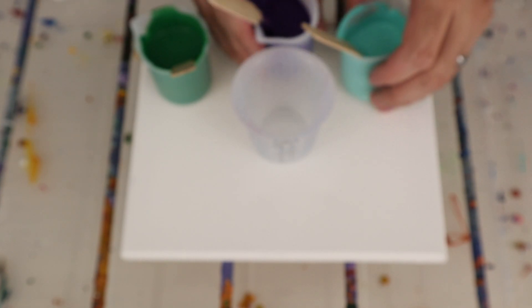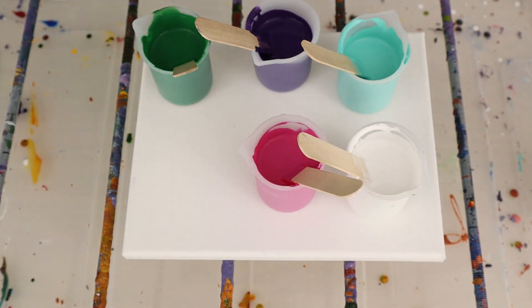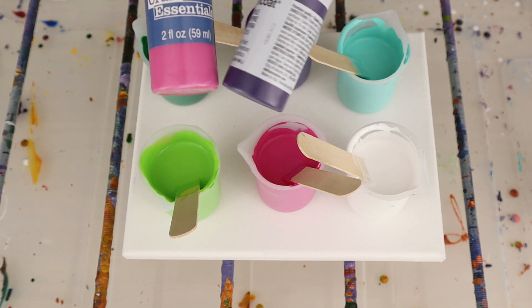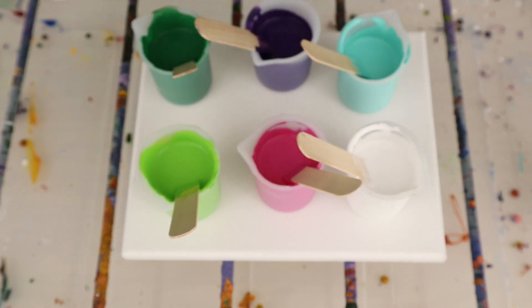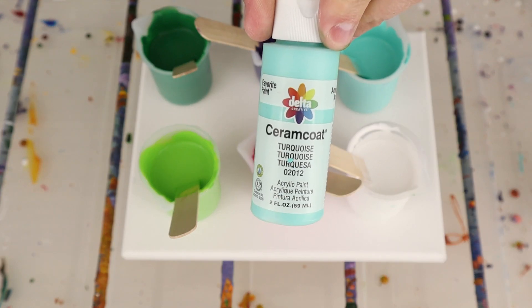Each one of the colors I'm using are leftover craft paints I got from a friend, and each one is a different kind of craft paint: there's Craft Essentials, there's Ceramic Coat, I have Apple Barrel Folk Art, another Ceramic Coat, and then I'm doing the Flow Acrylic white from Artist Loft.